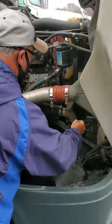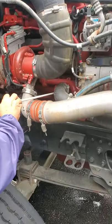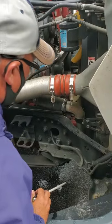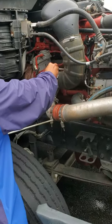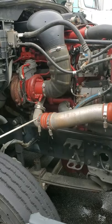Then I'm going to check my water pump. Make sure my water pump is secure, not leaking. I'm going to check the side of my engine block. Make sure there are no cracks, no leakage or damage to the side of my engine block.